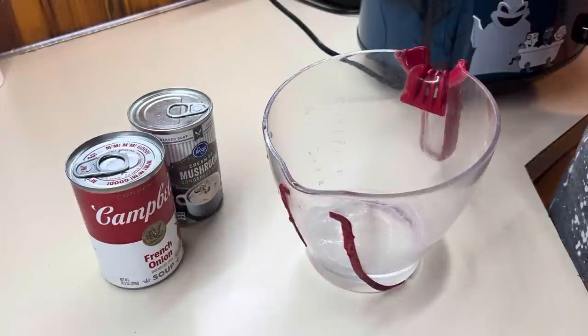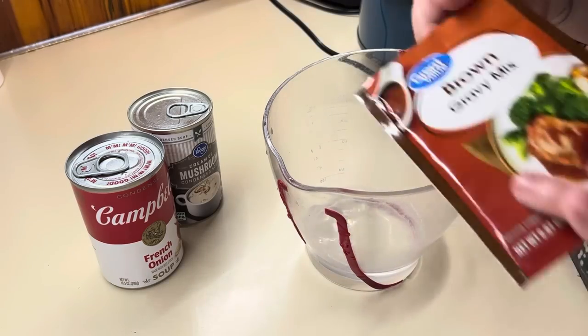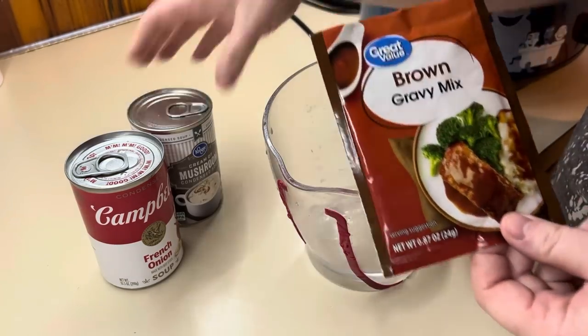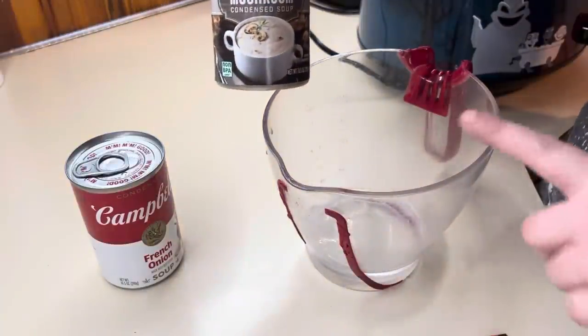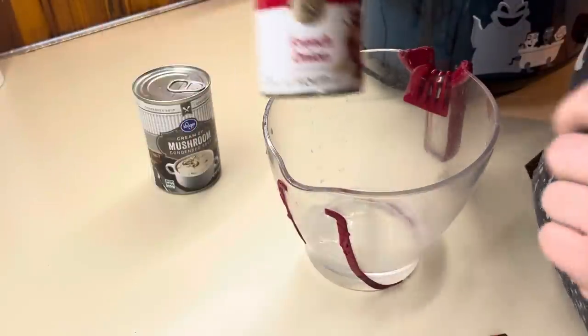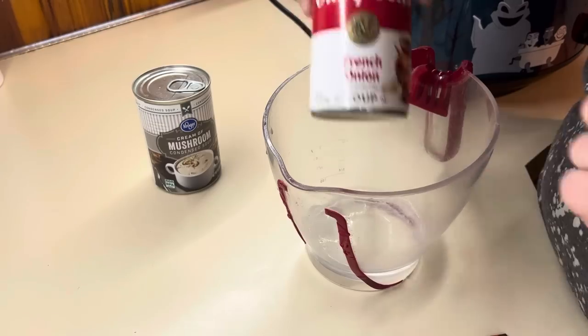Now we are going to be making some mushroom onion Salisbury steaks in the crockpot. I've got half a cup of water and I'm going to mix in a brown gravy packet, and then we're also going to mix together a can of cream of mushroom and a can of French onion soup.